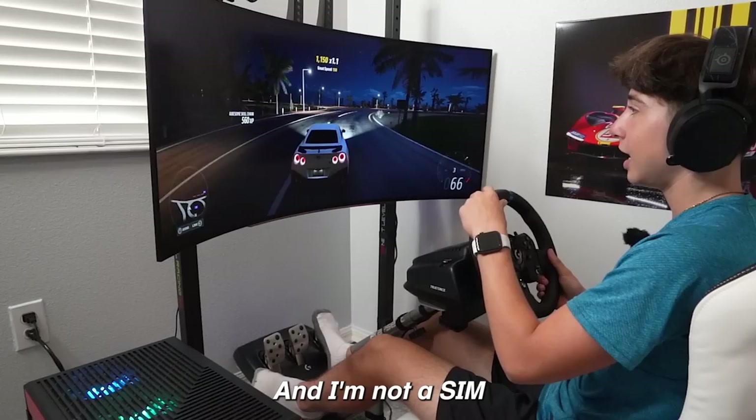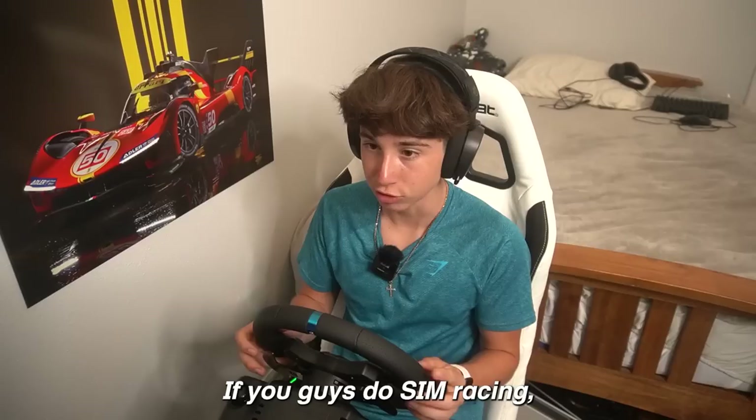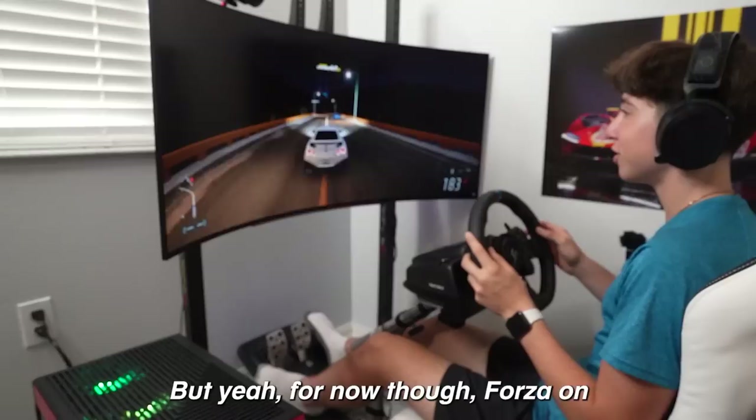I'm not a sim racing professional at all, which is why I'm on Forza instead of something like Assetto Corsa. If you do sim racing you know what that is — I'll probably have to download that soon. But for now Forza on this is so sick, it's so much better than before, and the first-person driving is just so nice.